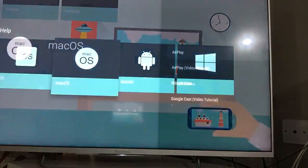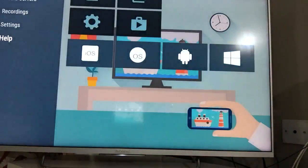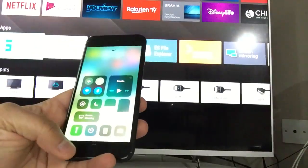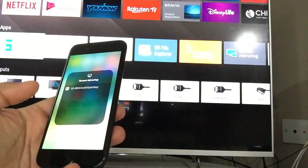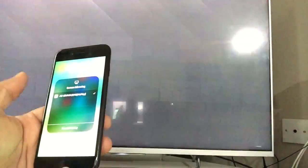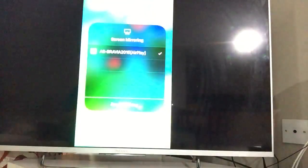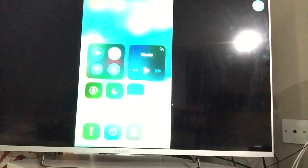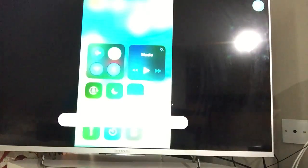One downside is that there will be some advertisements — you may notice them when navigating back. Because this app is free, you can opt for a paid membership to remove the ads. Additionally, when casting on some televisions, the screen may not display full screen — it will only show a portion of the area. I'm looking into how to fix that, so if you encounter this issue, let me know and I may have a solution by then.